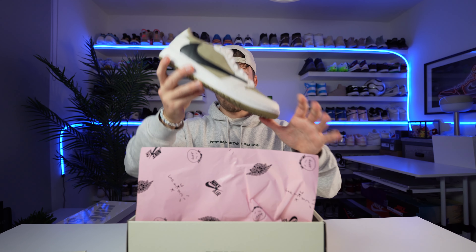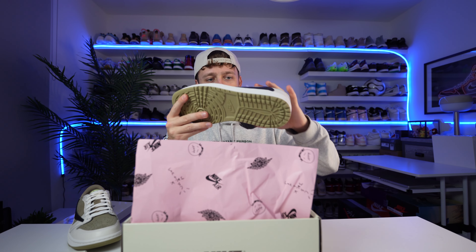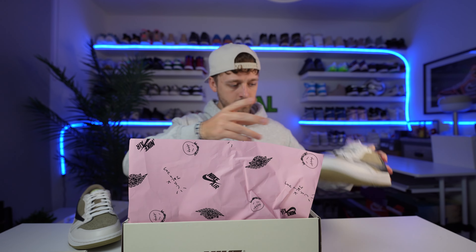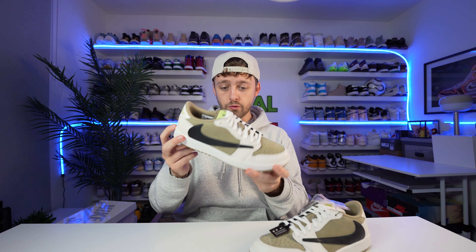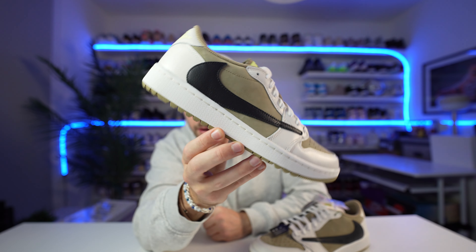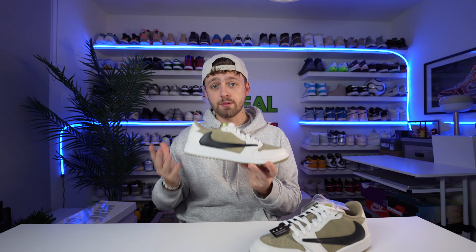And here they are — check them out. We'll take the left one out as well. It does come with three sets of spare laces. We'll move the box to the side and take a closer look at the shoes. So here are the Nike x Travis Scott Golf collaboration. I think it's a really nice colourway — they kind of mixed up the colours from the olive and put them in different places, but it's still a really nice shoe.